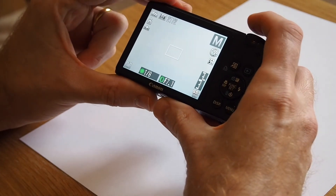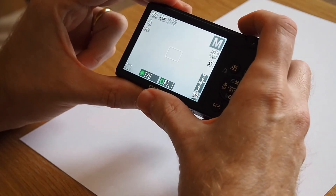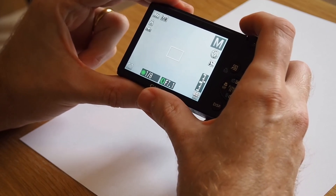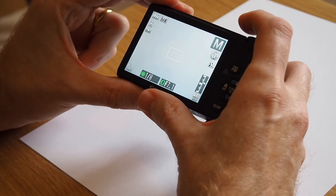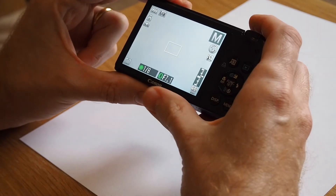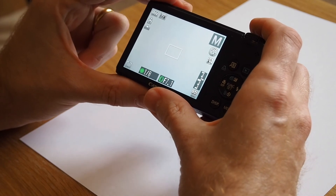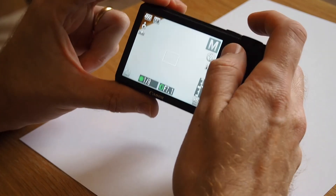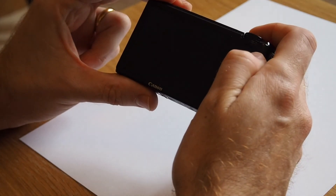And that's basically it. So anytime you change the lighting conditions — say if you're diving and your depth changes and you're using available light — all you need to do with this set is just get something white or grey in front of the camera and press this shortcut button. Thanks for watching.